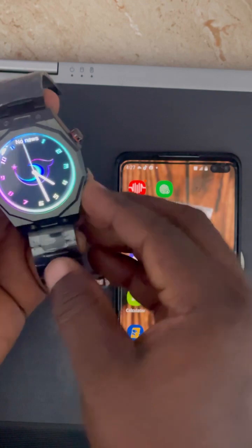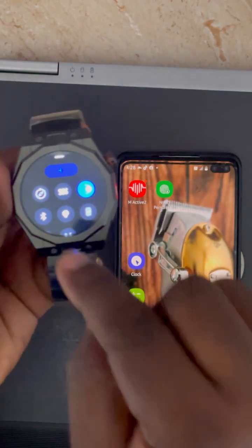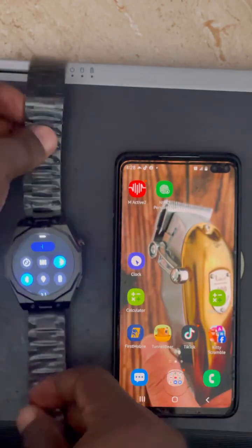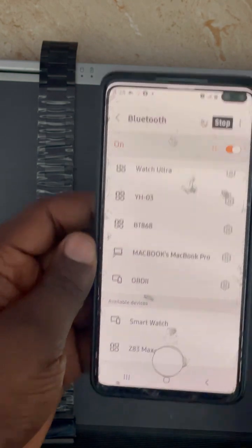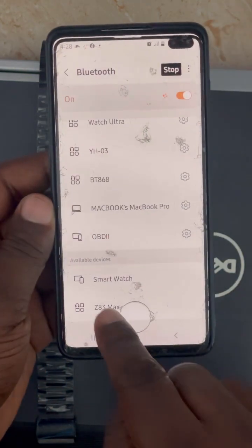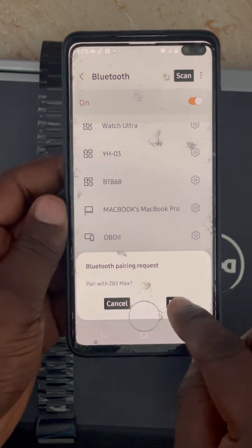First, go to the watch, swipe down, and power on the Bluetooth of your watch. Then go to your phone, open Bluetooth, click on it, and click Search. You are going to see the Z83 Max — click on it, allow it to appear, and click Pair.